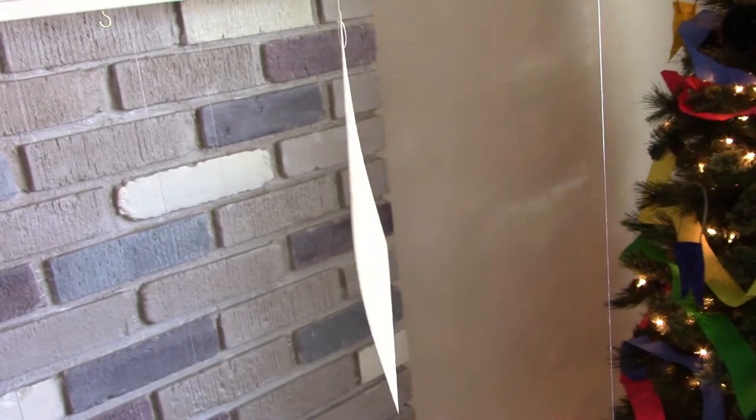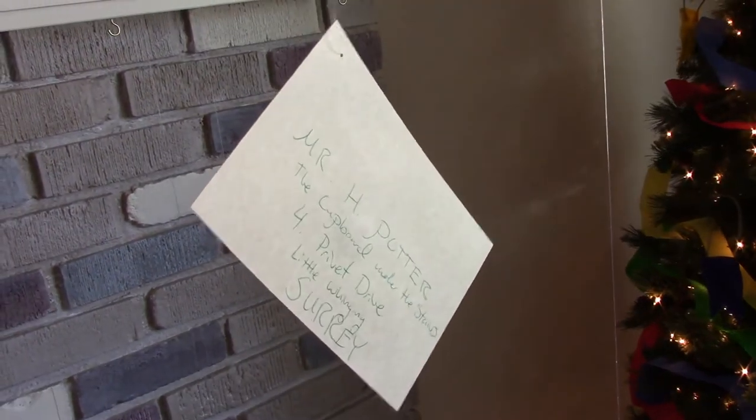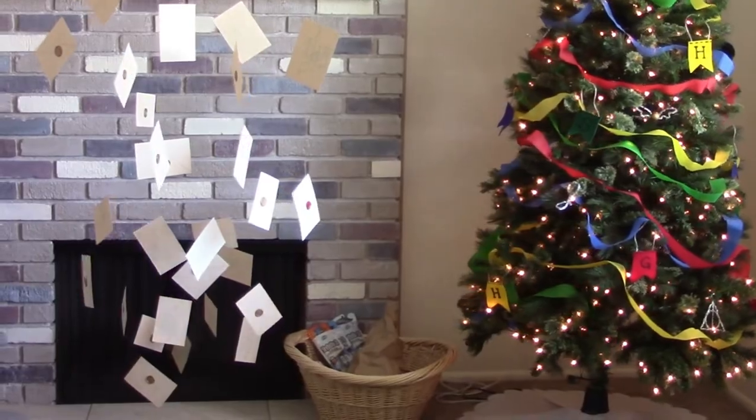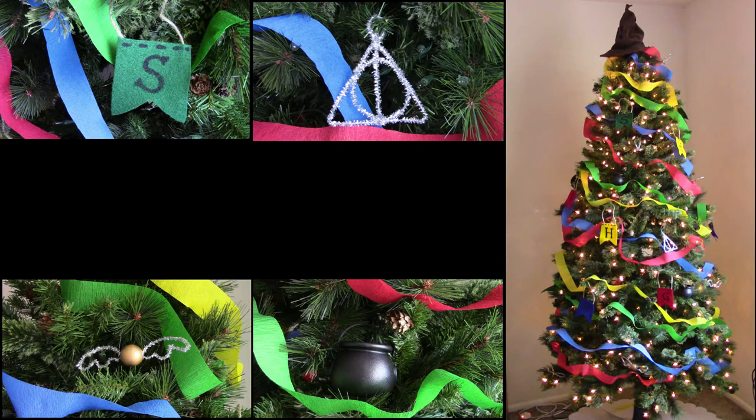And then you might see to the right there, we have got a Christmas tree up. This was actually filmed a couple years ago — I did year-round themed trees, so definitely check that out. I have a video up already of a Harry Potter themed tree. You can see all the little decor and other holidays and seasonal stuff too.